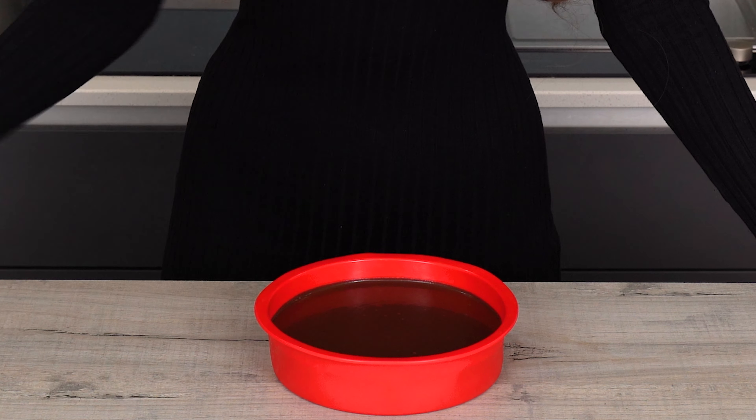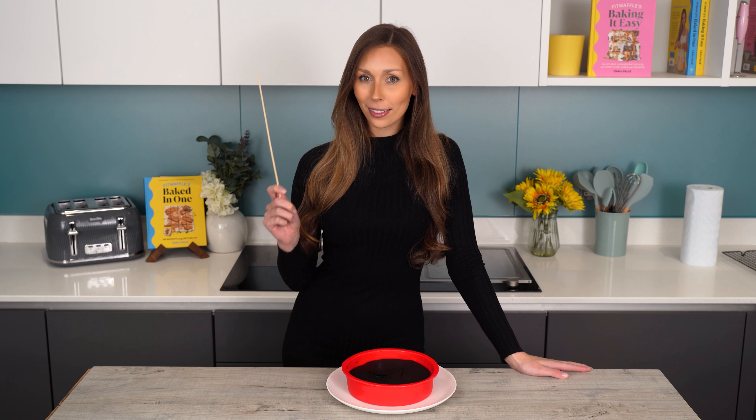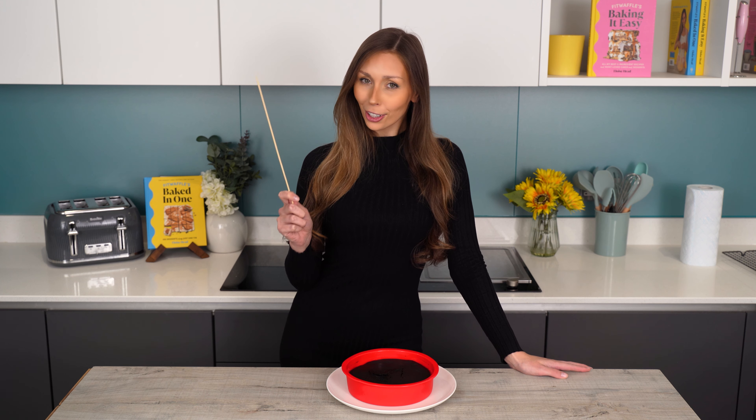Now we're going to cook it. The time it takes will depend on the size of your container and also the material of it. I'm going to cook mine in the microwave on a medium heat — about 500 watts — for five to six minutes until a toothpick comes out with a few moist crumbs on. Our cake is now baked, so we're going to test it with a toothpick or skewer to make sure it comes out clean or with a few moist crumbs.